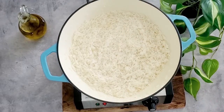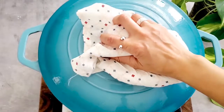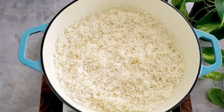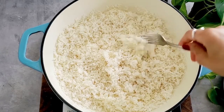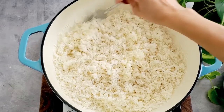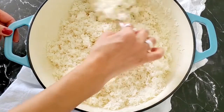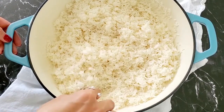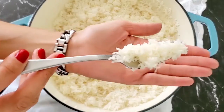Cover the pot and let it cook for 10 minutes more. After 10 minutes, let it sit for five minutes more, then take a fork and start to fluff the rice. The rice should be really nice, airy, and fluffy and so delicious. Give it a good mix to make sure nothing is clumped together, and we are ready to serve this beautiful rice.